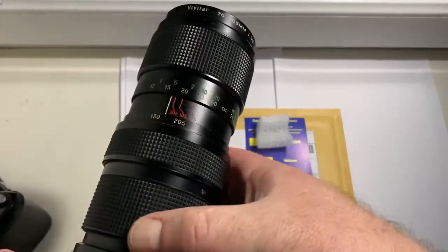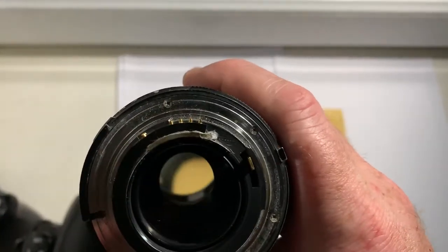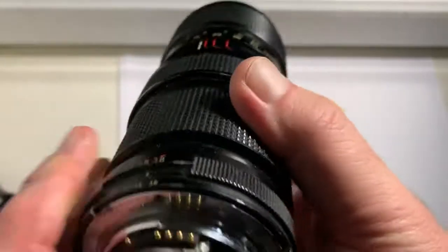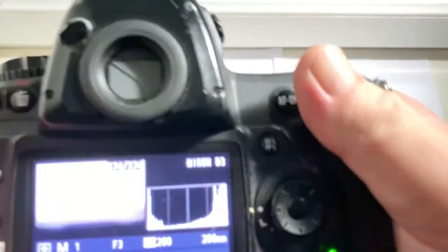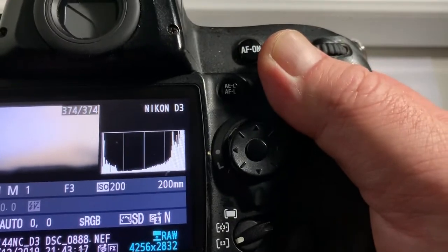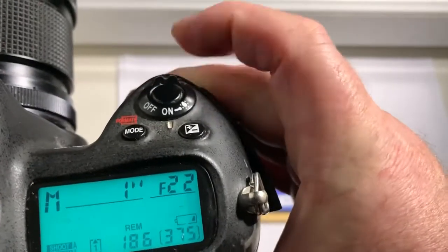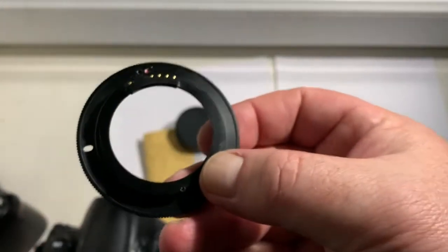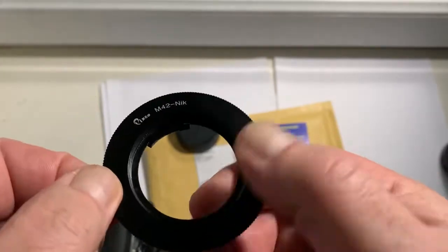Hello Manel, this video is about your chip and adapter with chip. First chip for your 200 millimeter focal length lens. The pre-programmed focal length is 200 millimeter, aperture range from 3 to 22, and adapter M42. The chip adapter is made by Pixco.